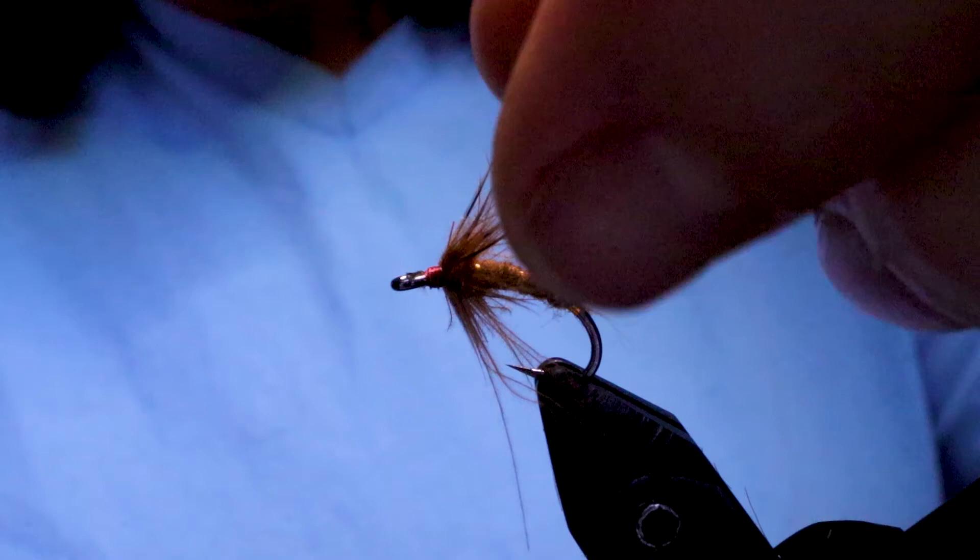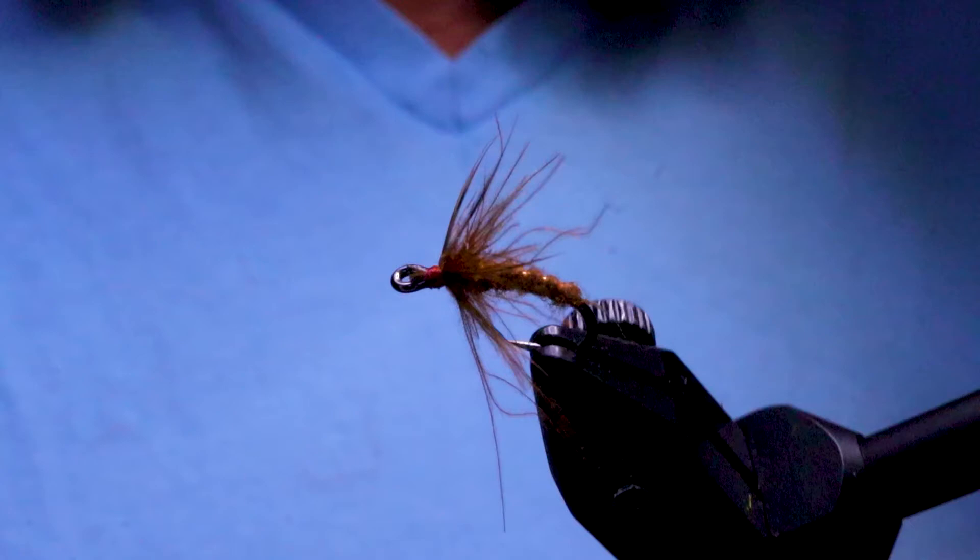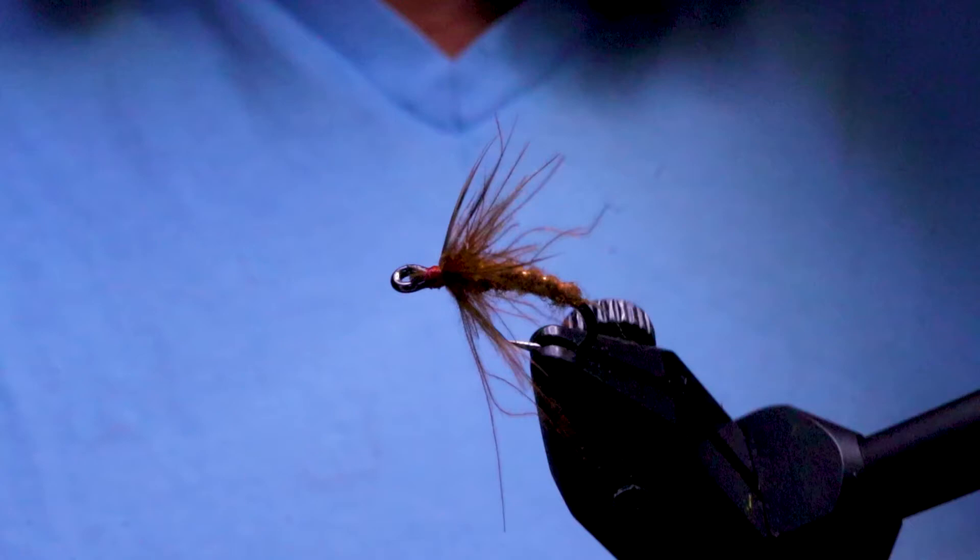And there you have it — my March Brown soft hackle. To watch all of our latest Sport Fishing on the Fly episodes or to order merchandise, please head over to our website at www.sfotf.ca. Thanks for joining me everyone — take care, conserve the waters, and tight lines.